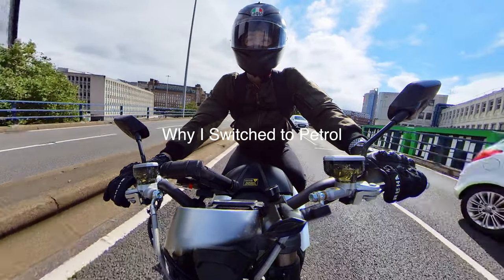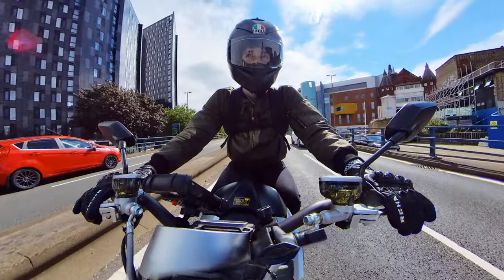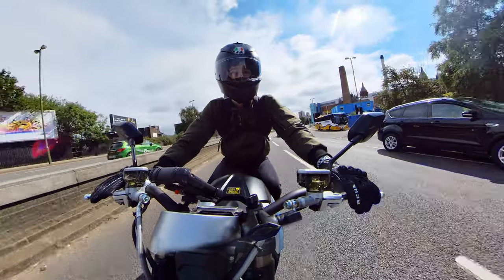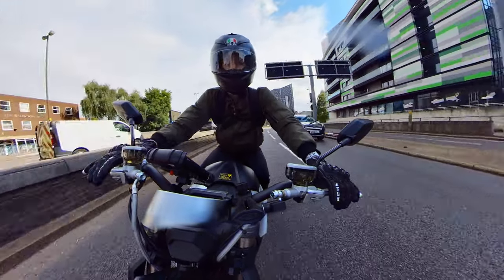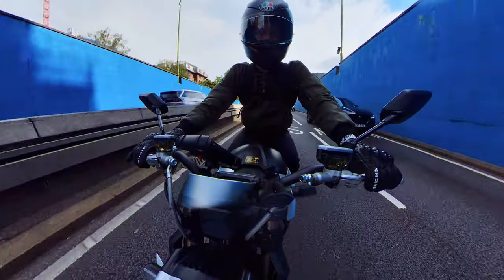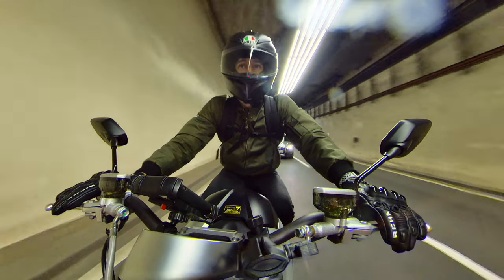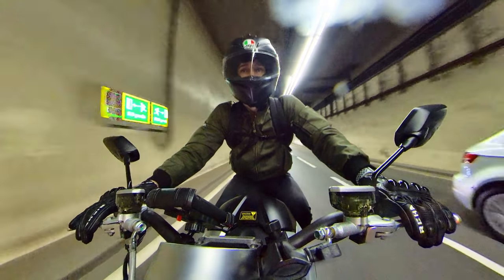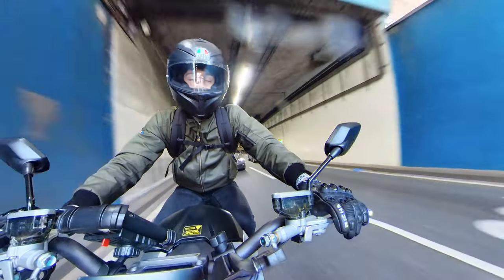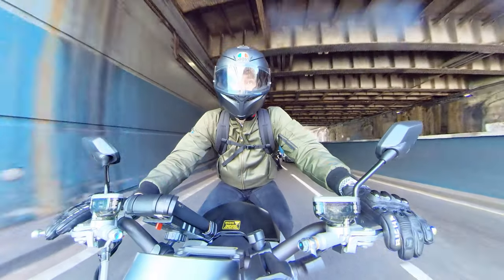Finally I want to cover why I switched to a petrol motorcycle instead — I went and got the Honda CB125R, and there are a few reasons why I switched. One is the engine sound: the Super SoCo is really fun to ride and pretty nippy, but without the engine sound and the revs it just felt like something was missing. I really do prefer the riding experience when there's some noise from the engine. Another reason is that I wanted to learn how to ride a geared bike so I could get my full motorcycle licence, which would give me more options in the future. And the final reason was the range — I've got some big adventures planned and the range of this motorcycle just wouldn't be able to do it, as it's more suited to commuting, shorter trips, and city driving.